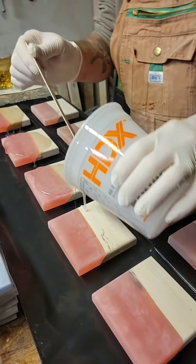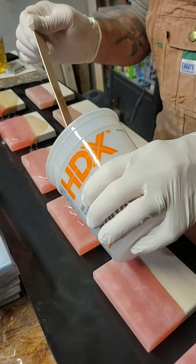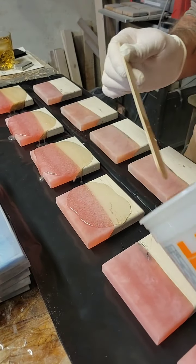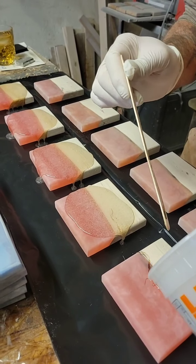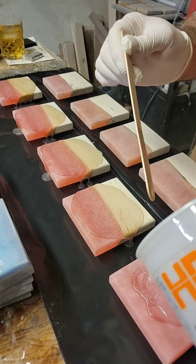We are using Wise Bond Tabletop Epoxy. These are on — that looks like maple. I believe it is maple. See, I'm looking at the grain. So these are on the maple slabs.